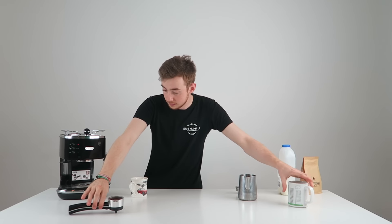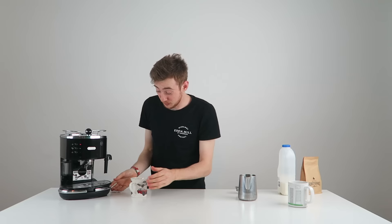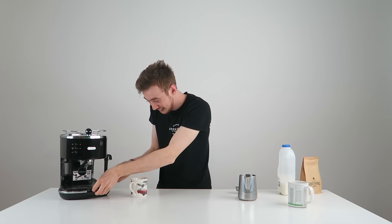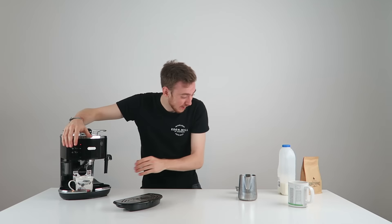Let's try it again with less coffee this time. I also have milk to try with it as well to see if I can make a latte. I don't know if this is going to work, but I hope it does.